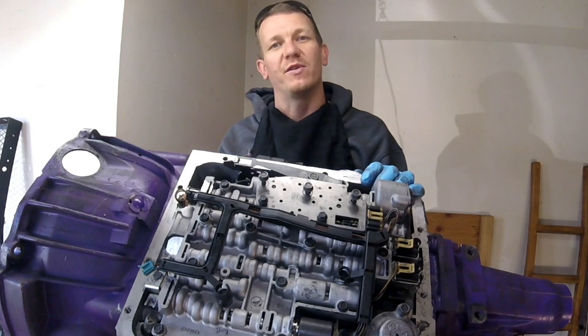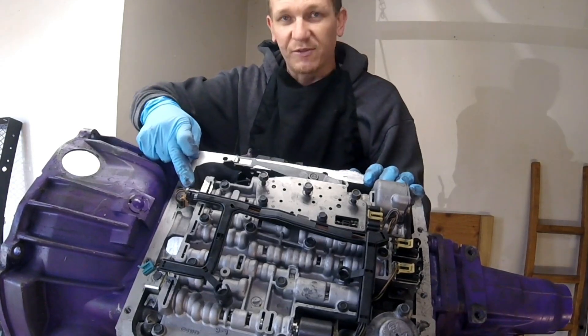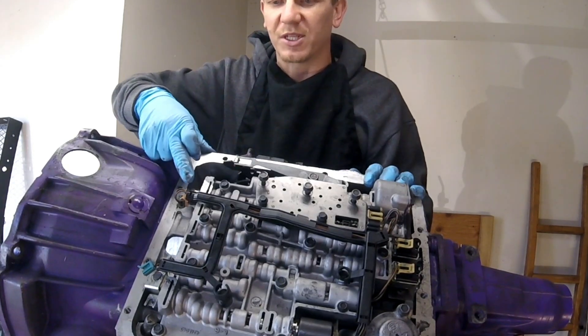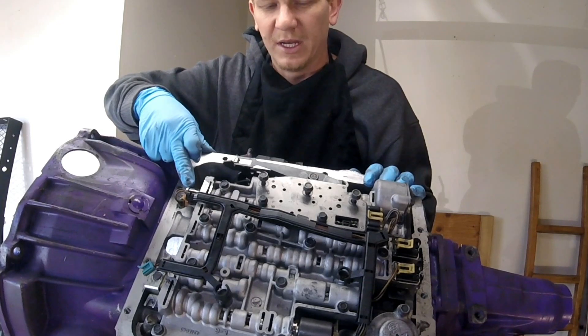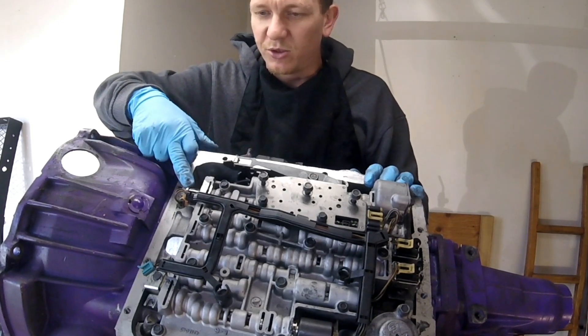We're going to start off with the P0785. That's your 3-2 shift solenoid malfunction. Here's your 3-2 shift solenoid right here on my 4L60E — I believe this is out of an '01, 5.3 engine. So here's your 3-2 solenoid.